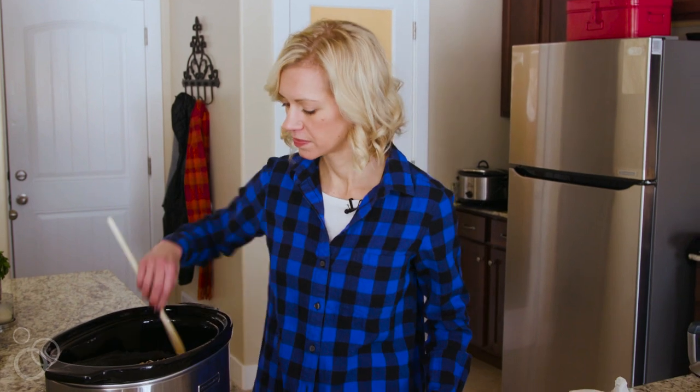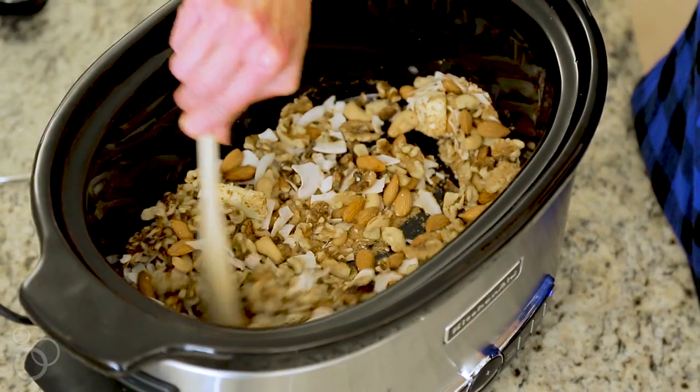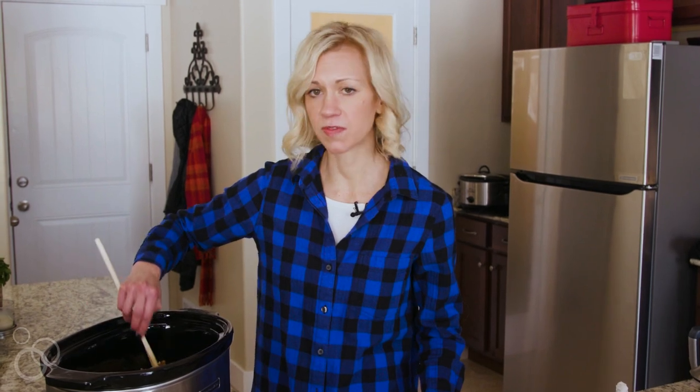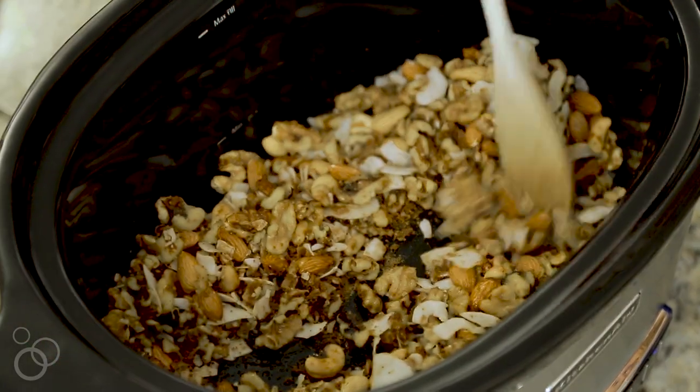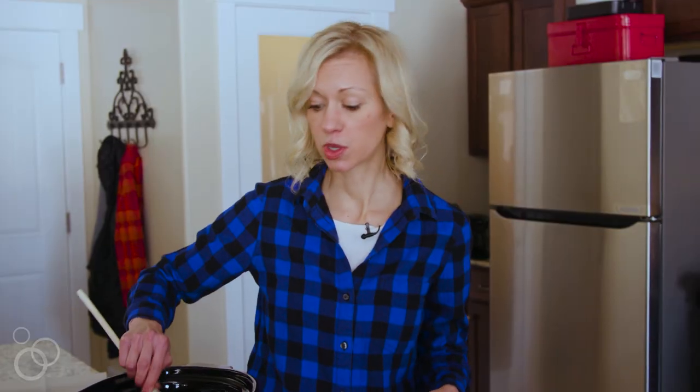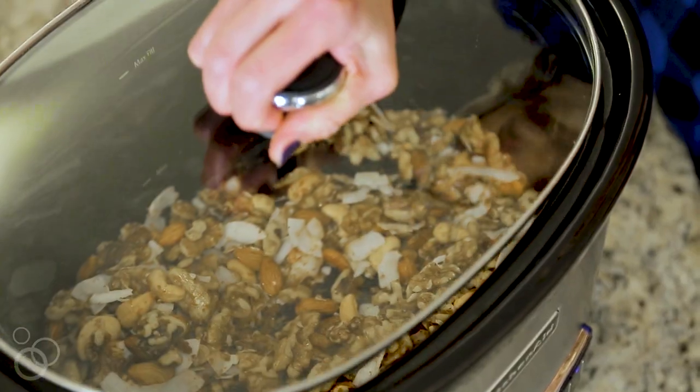Now we mix it all up, and then place it on high for about 45 minutes. After about 45 minutes, check on the trail mix to make sure everything's coating nicely, and then just place it on medium or low for another 35 to 40 minutes.